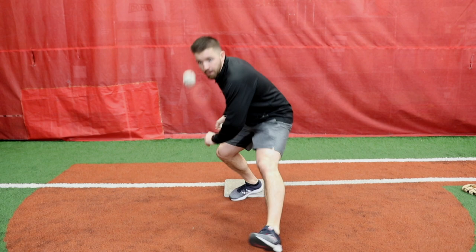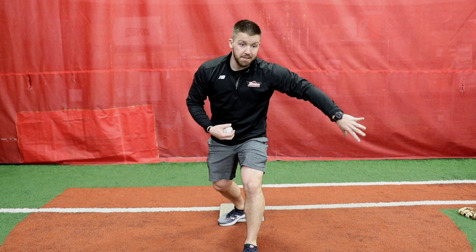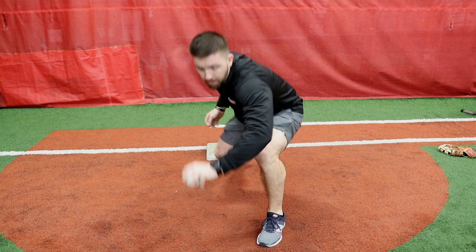Reset — now we can go forehand. Ball in the bare hand, toss it up, stride back through — and I missed it. So if you miss it, you want to miss it back that way. If you miss it, you don't want to miss it across your body or up in the air. Let's try that again: we're gonna go backhand first — toss it up, backhand. Heels on the bag, toss it up, forehand.